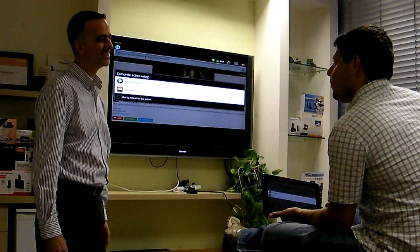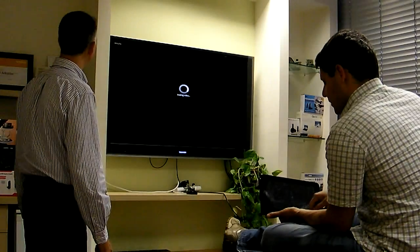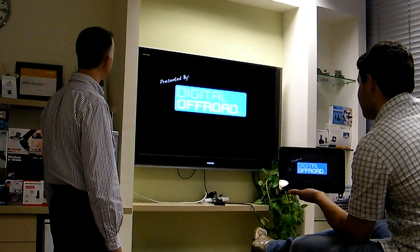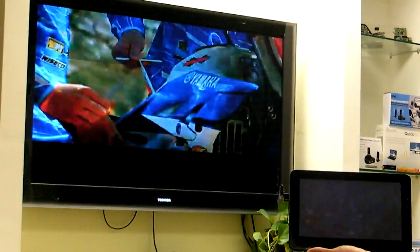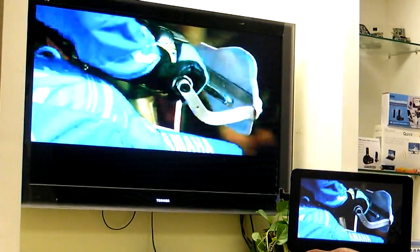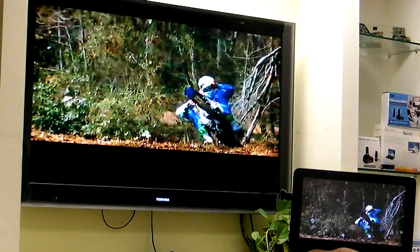I want to show you a movie and just stream from the internet. Check out the TV. Very cool.